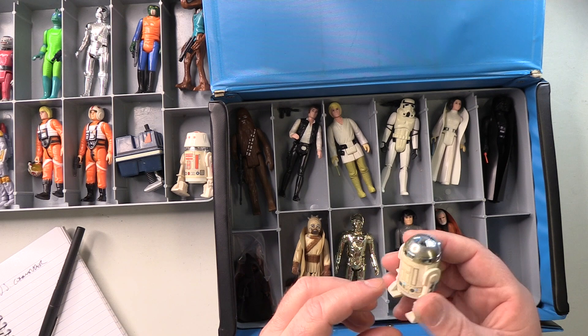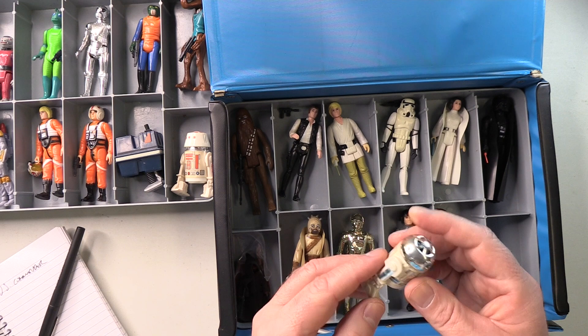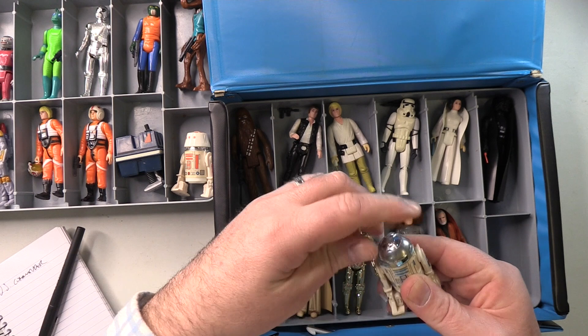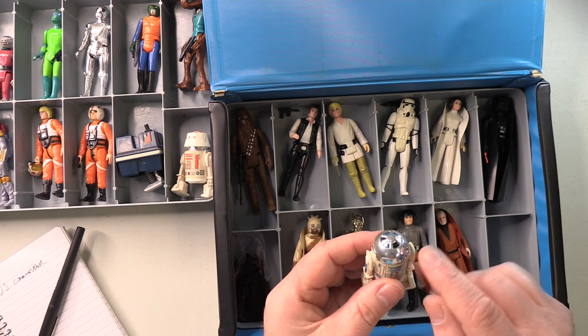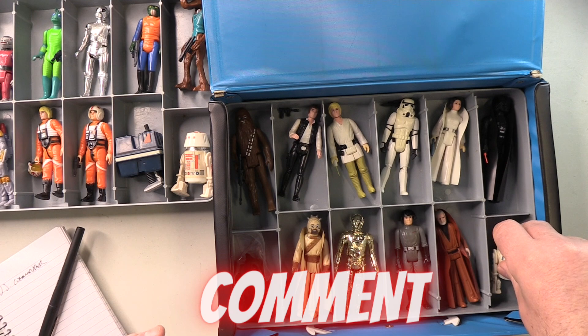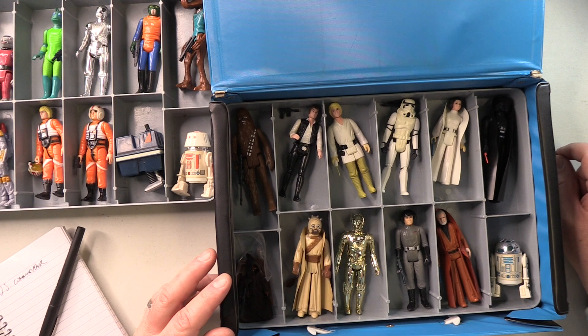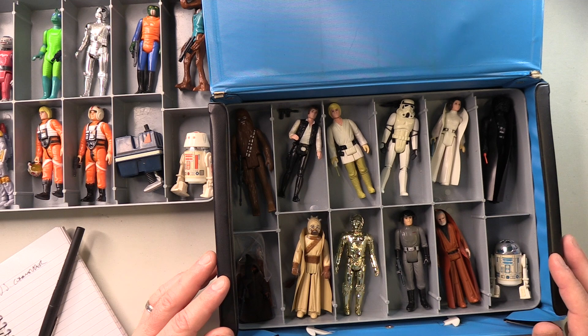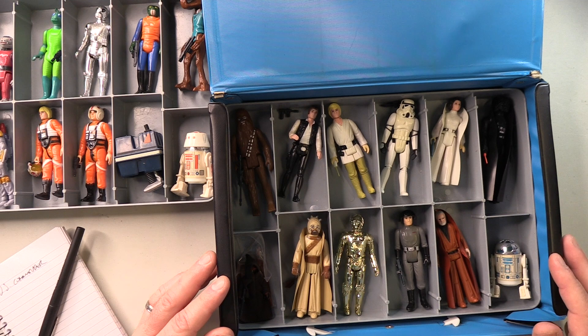R2-D2. Now this one is a bit disappointing. Obviously all 100% original. The dome is slightly dull, slightly yellowing on the legs, and the sticker has definitely seen slightly better days. All in all, it's not bad. I do have an alternative for this we'll see shortly, but I think I may look to upgrade R2 because it's just not shiny enough. Someone can let me know in the comments what happened to the proposed box of the remaining six figures in retro collection that Hasbro previewed sometime last year, because that would actually take care of Death Squad Commander and R2-D2. But it's all gone very quiet on that front.